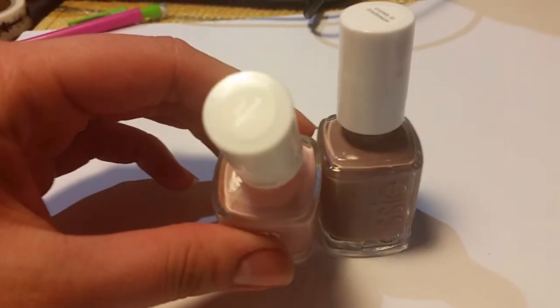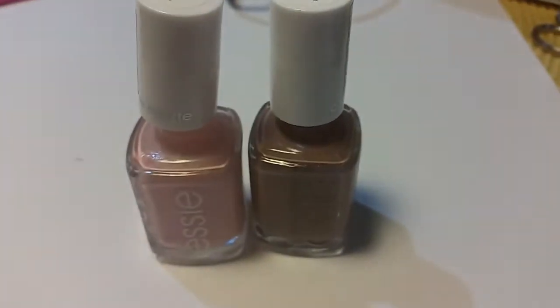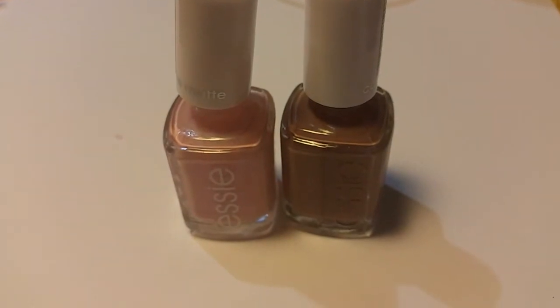I've just swatched a couple of times, and it looks absolutely beautiful. I'm just going to do a little demo and show you how they look.